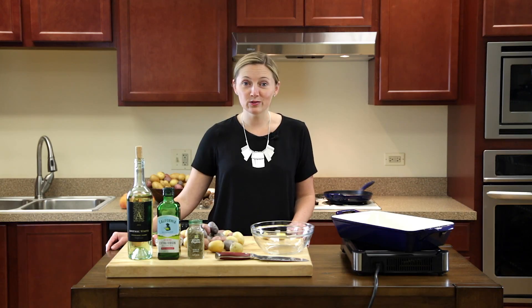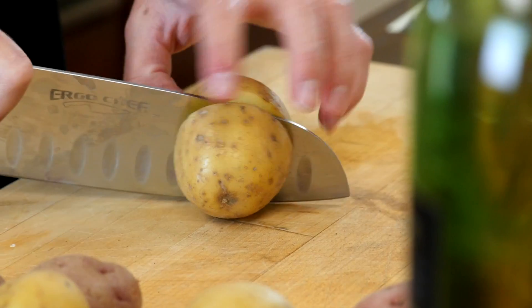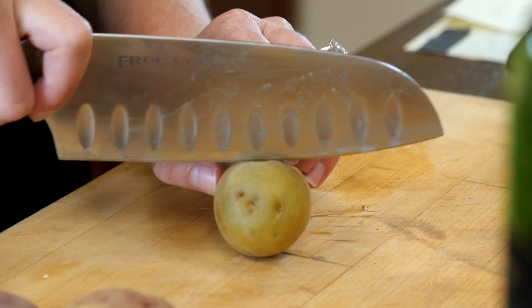To make roasted potatoes we're going to start by slicing all of our potatoes in equal pieces. It's important that they stay equal in size because they'll all roast a little differently if one is bigger than the other.